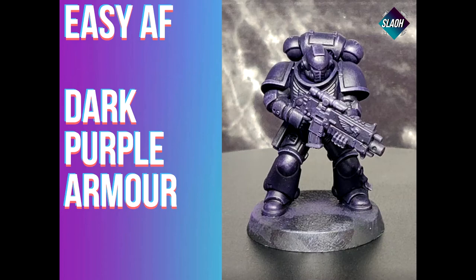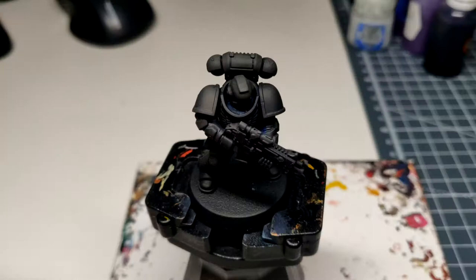Welcome back to Dark Purple Easy F. I've undercoated this model black — I've used the Halfords black primer here because I ran out.